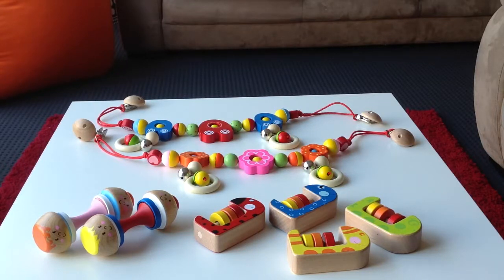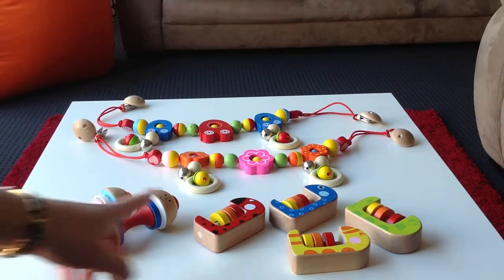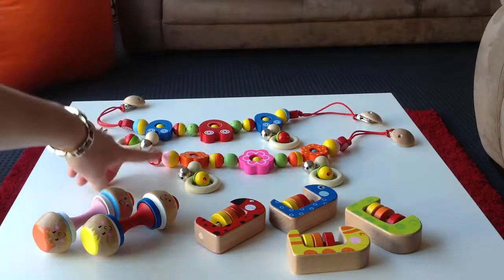Hi, it's Tash from Little Wooden Toy Box again, and I've got three toys here that are suitable for newborns and older. We've got the Squeaky Maraca, the Abacus Rattle, and the Pram Clips.